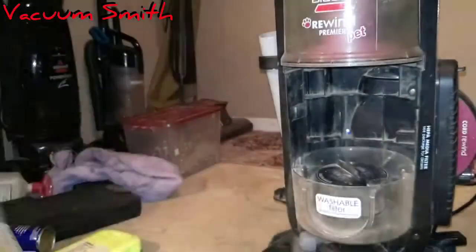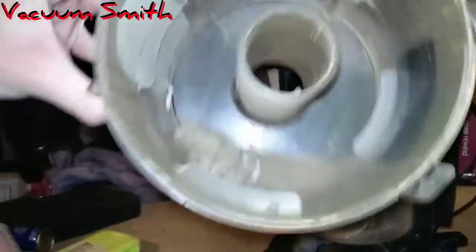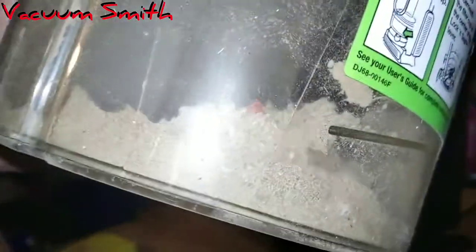Oh my goodness gracious. Look at all that. I've been talking bad things about this vacuum, but you know what? I think it's actually a pretty good vacuum. Look at that.